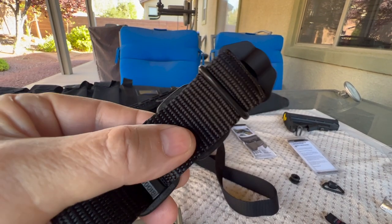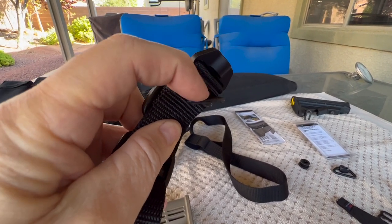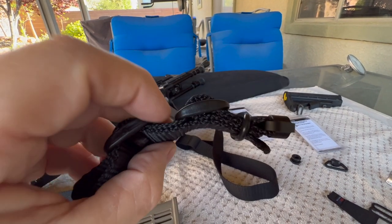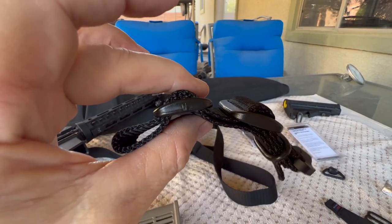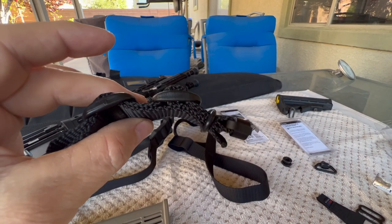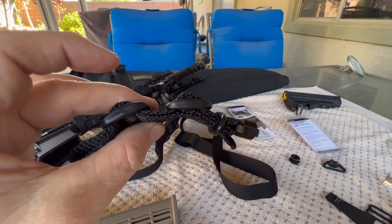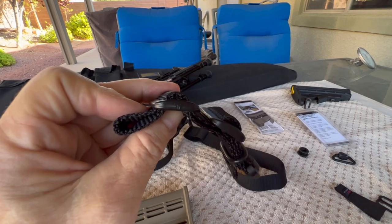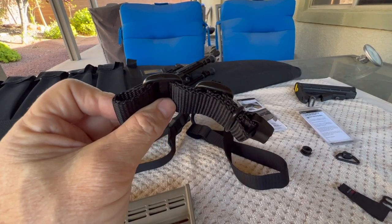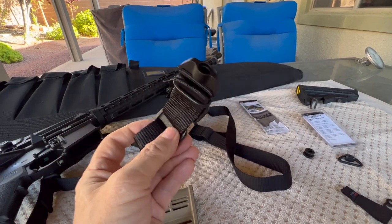From the original Grovetech piece, I used the o-ring just to capture the tail that's sticking out and keep it tucked away. I'm going to try to show how I put this together — I won't take the whole thing apart because it was a pain to get everything orientated correctly — but we'll put it on the rifle real quick so you can see what I did here.